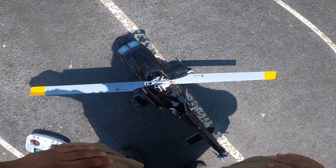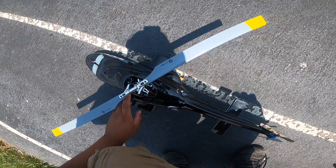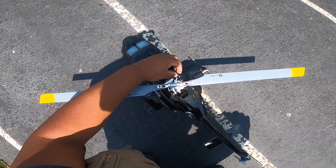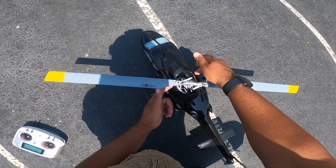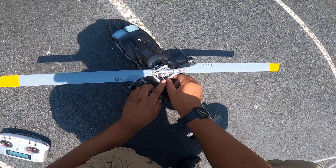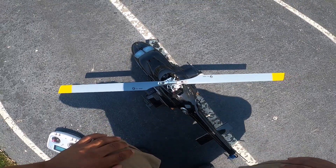It looks like all the components from the modification are still attached — nothing's loose that I can feel. The hex screws are still in, the bracket looks good, and it's not wobbling.